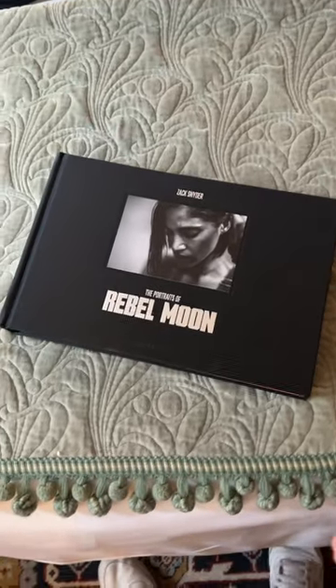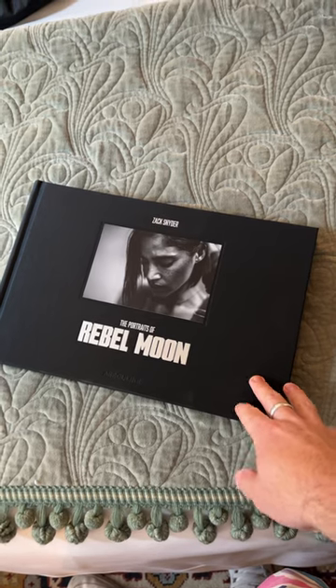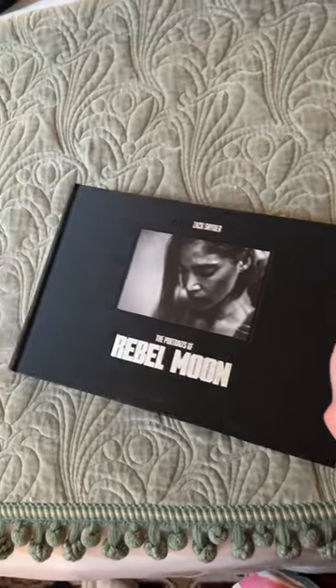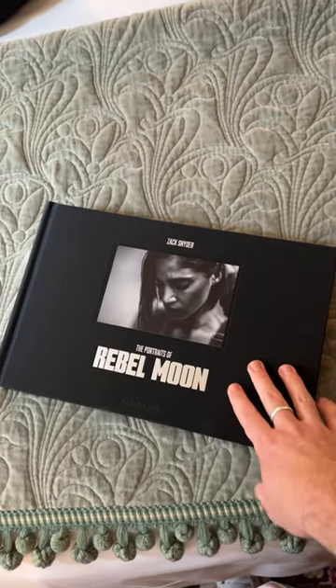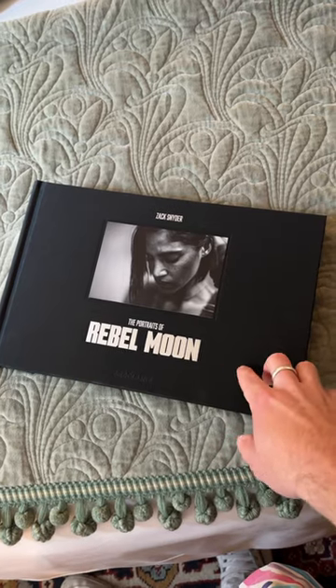Some of you may have noticed I didn't actually show this book in the previous vlog. My original book got stolen on the night of the book signing — I was absolutely devastated. But the amazing team at Netflix went above and beyond, got a new book, and I was able to have Zach and some of the other cast sign it today at the press junket.